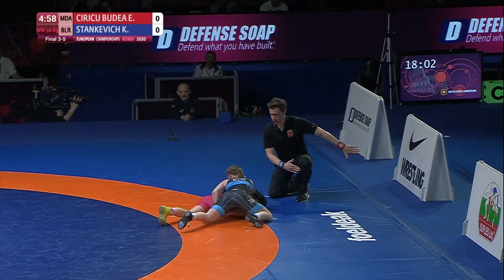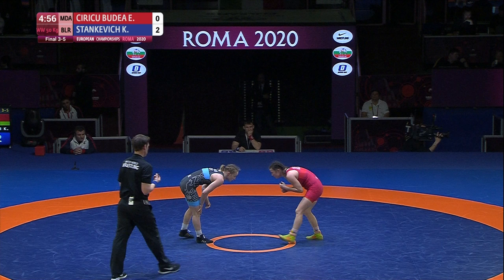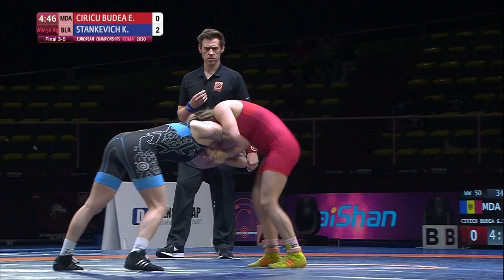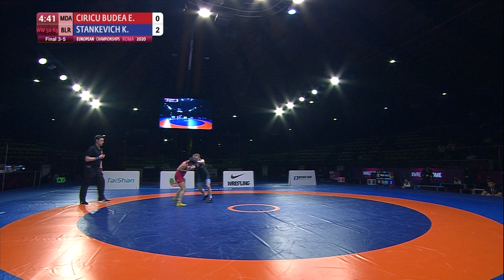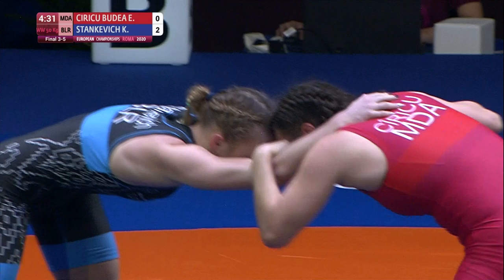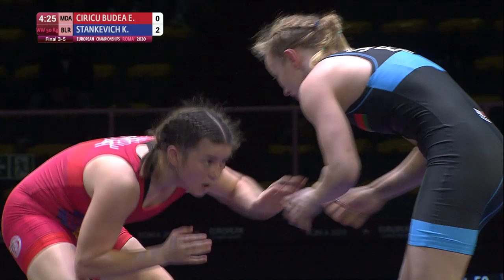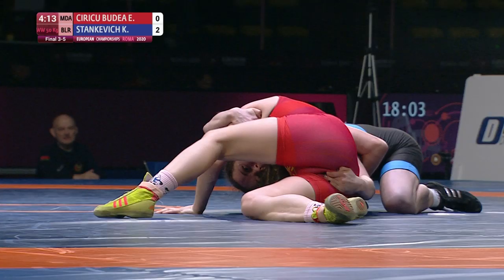Still zero-zero after a minute. Nice front headlock takedown — almost got the four-point exposure, instead circles around for two. Coming right back at her, Stankovic posting on the head. Again with these two-on-ones, Moldova really liking this hand control, making Stankovic a little bit uncomfortable trying to find an angle.